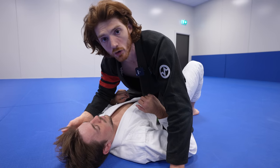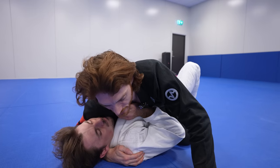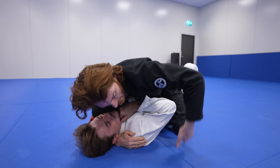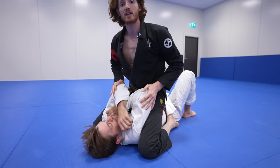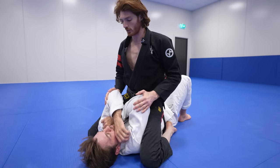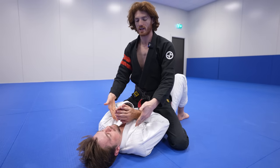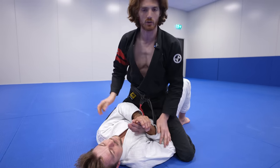When low in mount with strong chest control, it's a great time to threaten the Ezekiel choke. As he brings his elbows up to defend, it makes it easier to gather those elbows. Once you come up high, the mechanism to keep shoulders pinned shifts to your hips and elbow control rather than the chest. But if you're low with his elbows still in and you attempt the Ezekiel, nothing is pinning the shoulders and he can start turning on his side to escape.